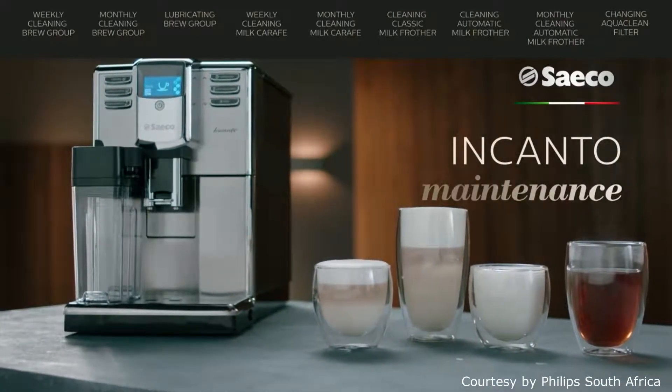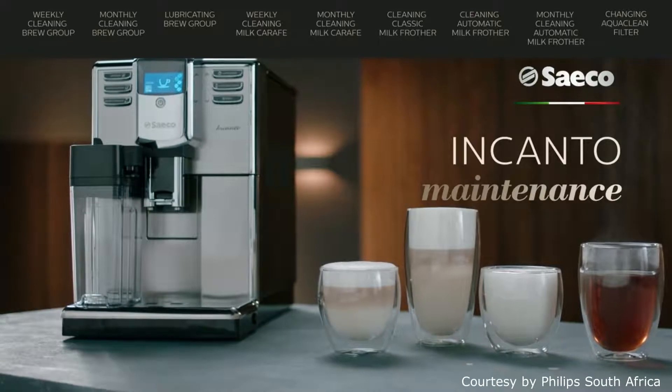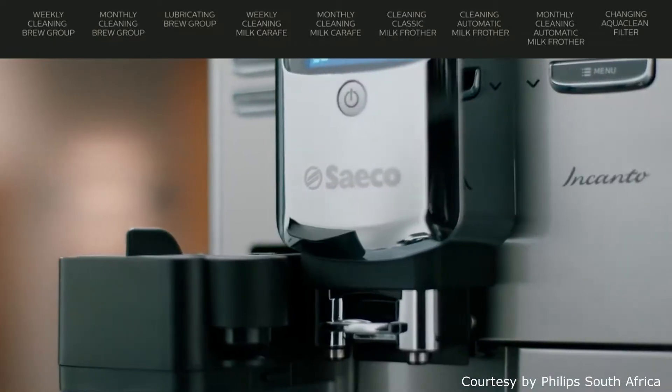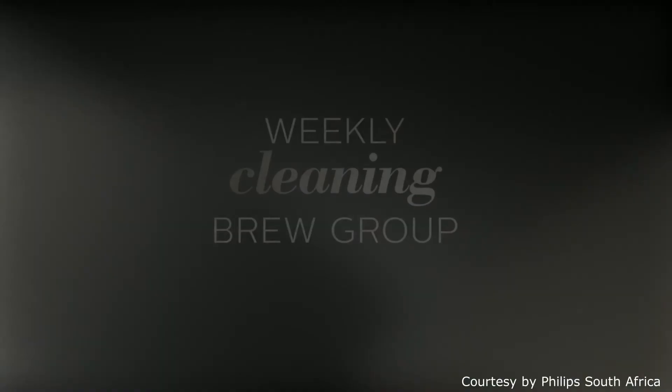The Saeco Encanto. To enjoy a perfect cup of coffee time and time again, we recommend to regularly maintain your machine. We will guide you through this process in several simple steps.